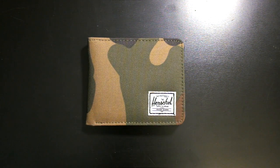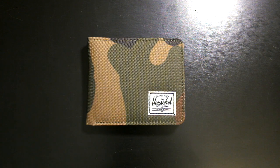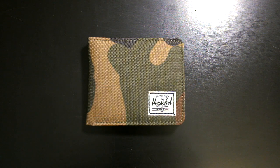Hey, what's up everyone. This review is for the Herschel Supply Co. Roy wallet. I picked this up on Urban Outfitters for around $24.99 plus tax with free shipping. You could also pick this up on Amazon for around $24.99 plus tax, and if you have Amazon Prime you get free two-day shipping. If you've never signed up before, you get a free trial year and you can cancel at any time.